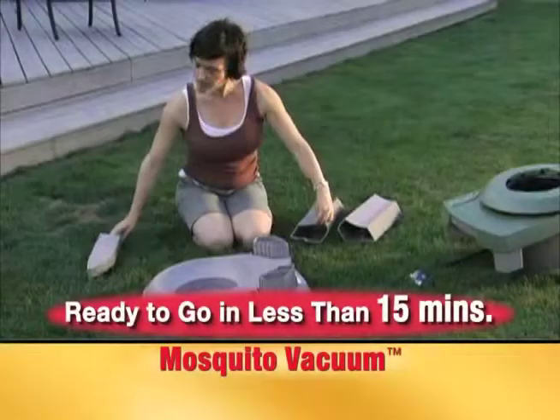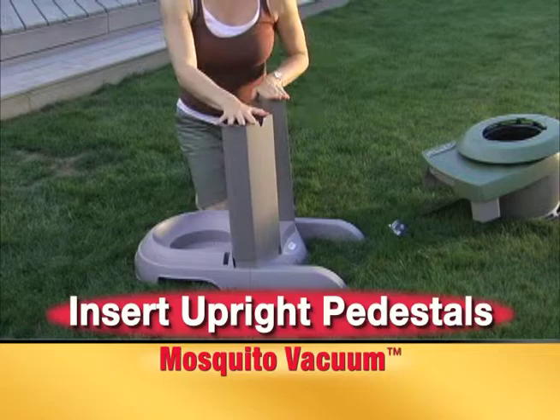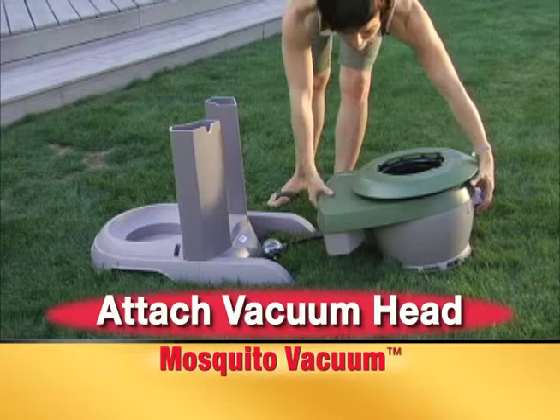The Mosquito Vacuum features an easy-to-follow, no-tools assembly. Simply pop in the left and right feet. Insert the left and right upright pedestals, making sure the U-shaped cutouts face away from the base.